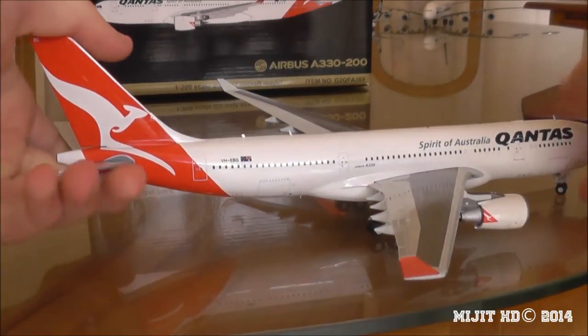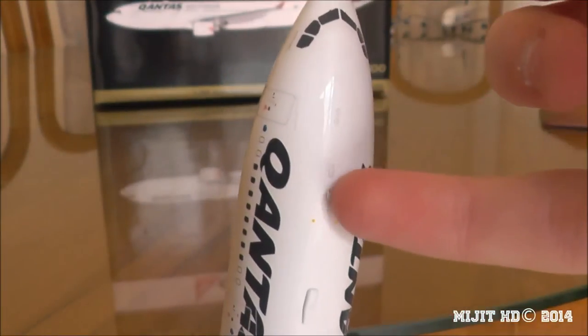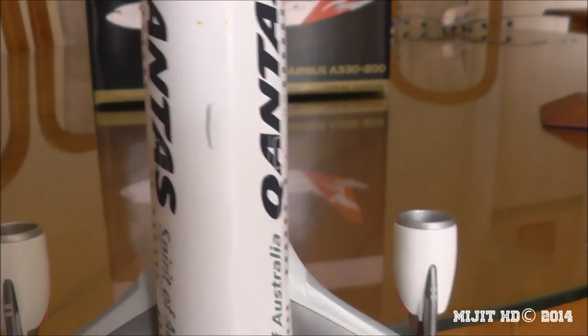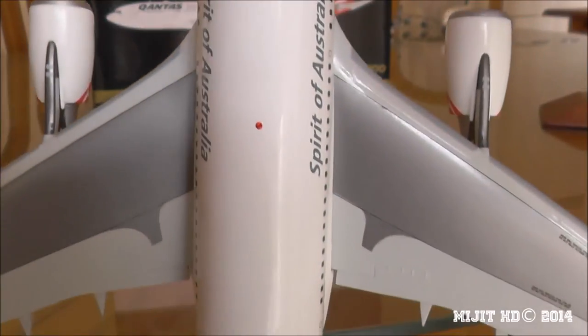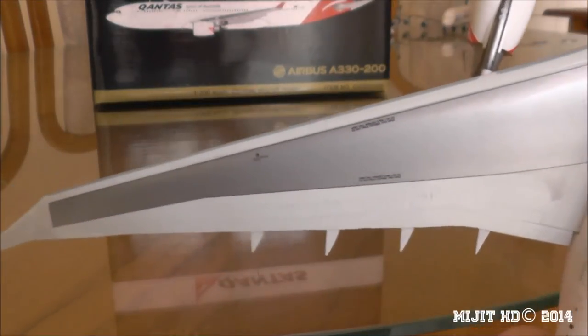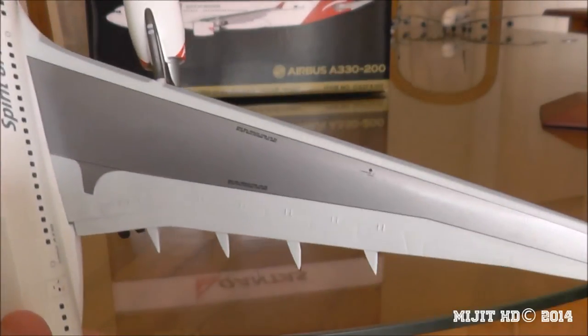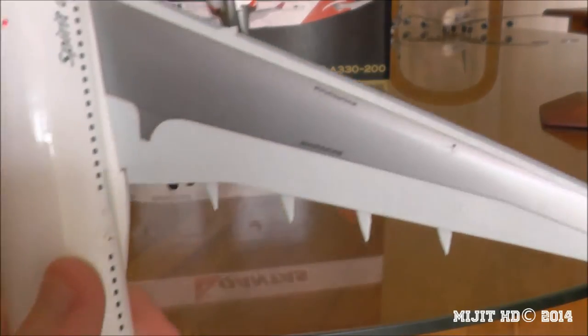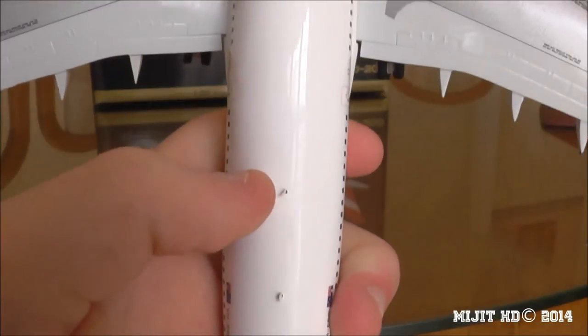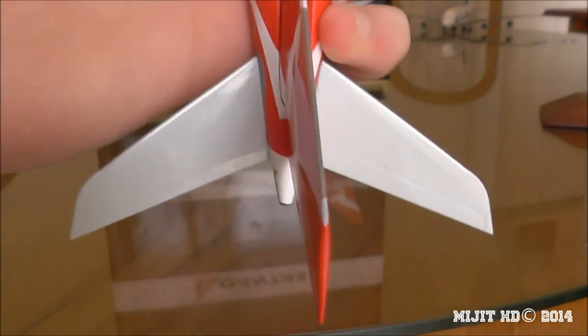Now a look at the top of the aircraft — starting at the front, there's an antenna, a small bump probably for Wi-Fi usage, and a beacon light. We have markings on the wings, flaps, slats, and winglet markings on the side as well. Then another antenna further back, and one more close to the tail.